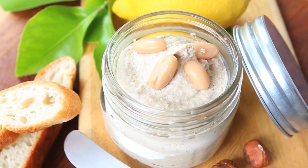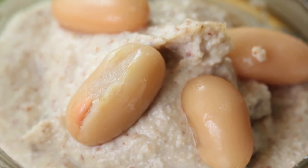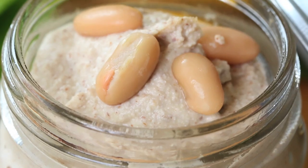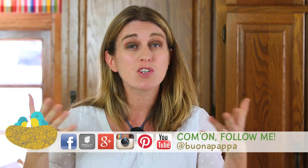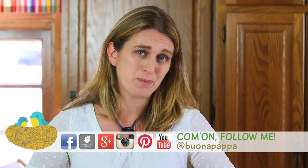I really hope your kids are going to love this recipe like my Luca does. Cannellini beans are an amazing source of fiber and proteins. So if you are vegetarian or if your kids do not like traditional meat, this is a nice way to offer them proteins and fiber.